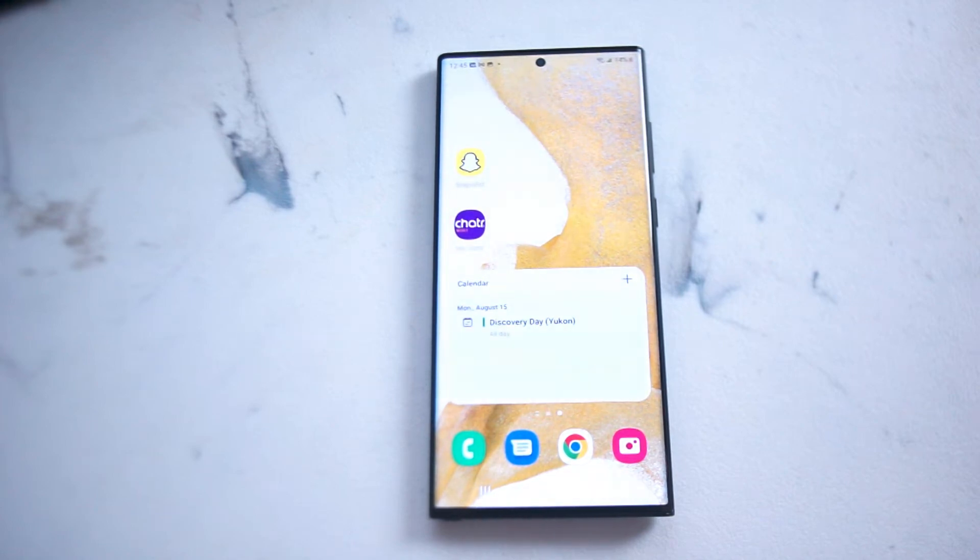What's good YouTube? In this video we'll be taking a look at how to change the lock screen clock style on the Samsung S22 Ultra. This will work for the S22 Ultra and most versions of the S22 as well.